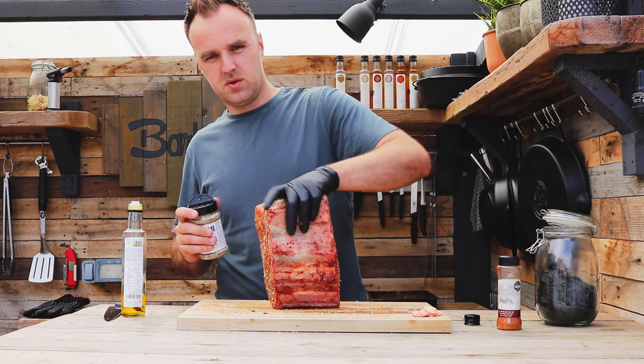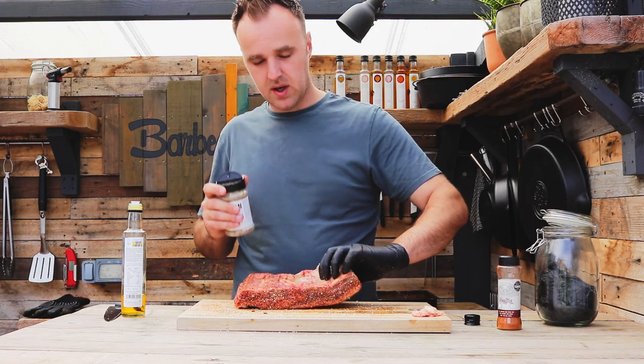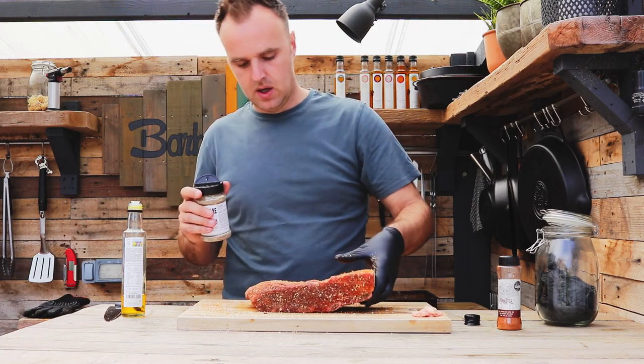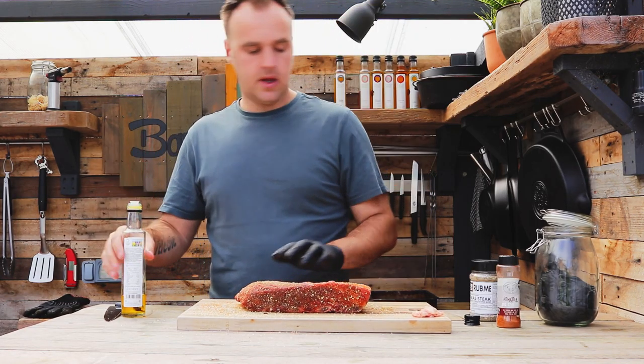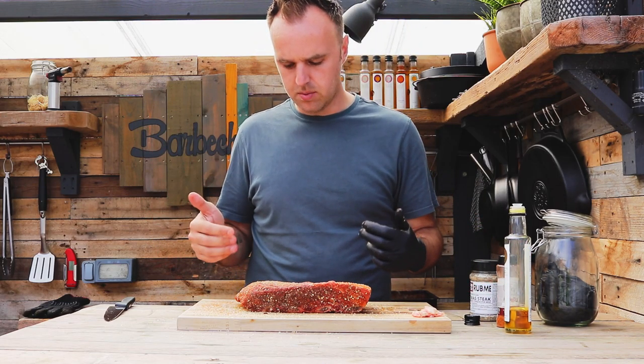I'm not doing the bones at the bottom — there's no point, there's nothing down there but the membrane. I haven't removed the membrane because I like to leave it on there to hold the bones together. With any luck these should be nice and tender. So that's them ready to go on — there's nothing else that fancy to it.